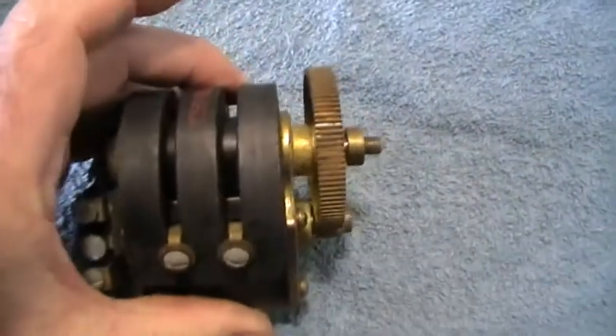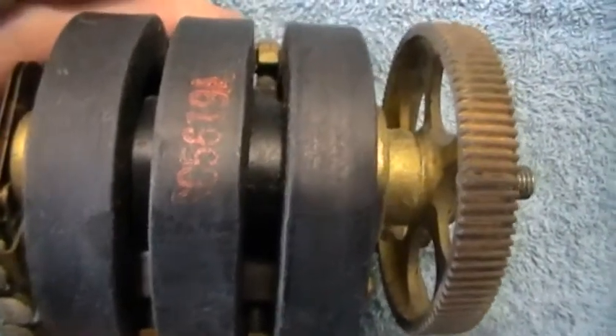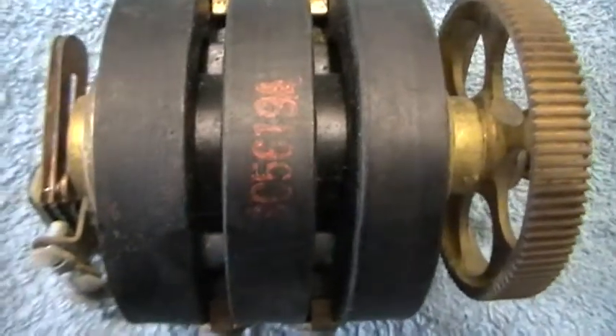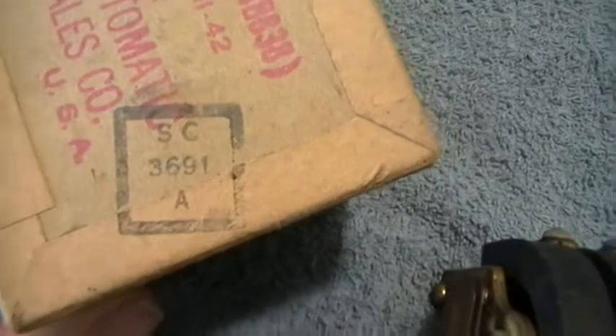It's got three horseshoe magnets, and there's a number on there as well — American Automatic, which was possibly one of the other telephone manufacturers. I also notice on the box it's got 'SC,' which could well stand for Stromberg Carlson, one of the American telephone manufacturers. The penny's dropped on that.